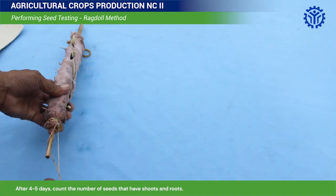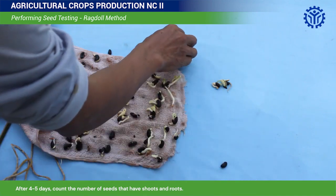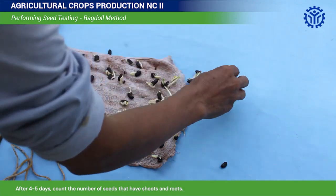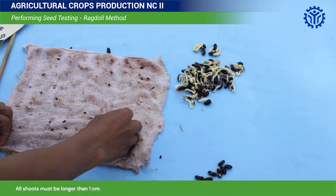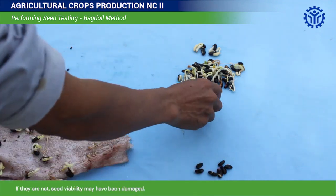After 4 to 5 days, count the number of seeds that have shoots and roots. All shoots must be longer than 1 cm. If they are not, seed viability may have been damaged.